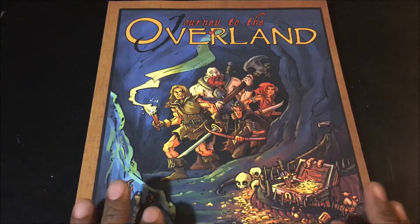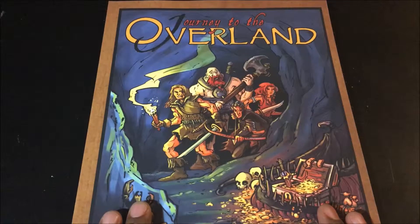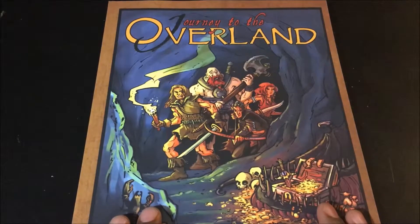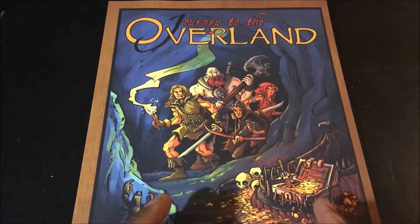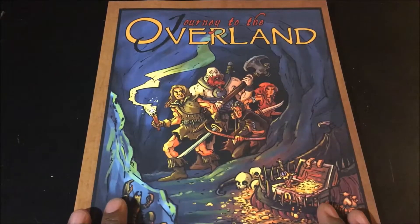Journey to the Overland is what is called a solo tabletop role-playing game. It's a solo game, so you can play it totally alone. It's role-playing because it has all the typical aspects of a role-playing game: characters, classes, dice. And it's tabletop because in order to play it alone, you actually use a map. If you want to use figures or miniatures, there are cards that have to be used with the game. Having the map and playing it on your table is what allows you to play it alone.